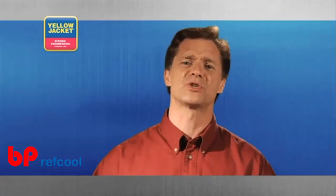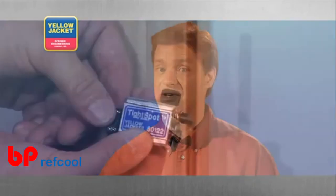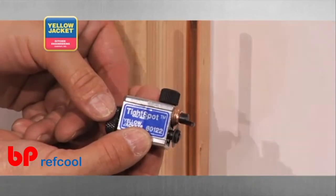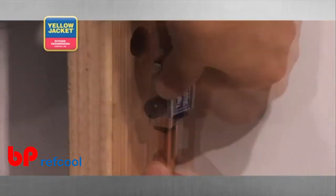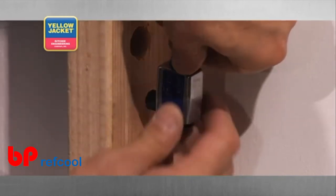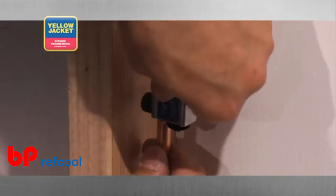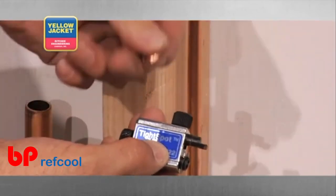Along with the conventional cutters we've just looked at, there are specialty cutters, such as this innovative tight spot flare cut off tool from Yellow Jacket. As the name implies, it allows you to get into very tight quarters to remove the flare on smaller size tubing. When you're dealing with an existing application where all you can afford to remove is the flare, this tool is just what you need.